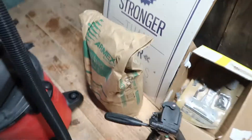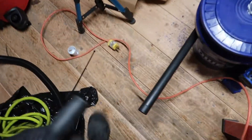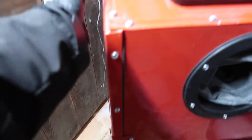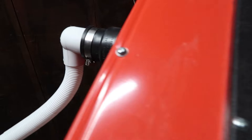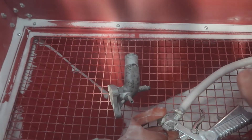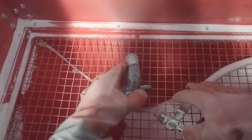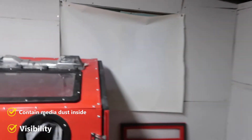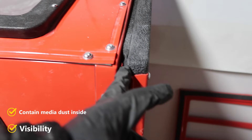Of course you need a vacuum. I'm sorry it's so messy — I'm still figuring stuff out. If you turn it on, it sucks stuff from here. It should not fly around; it should stay in here and go to the bucket. Time to test.